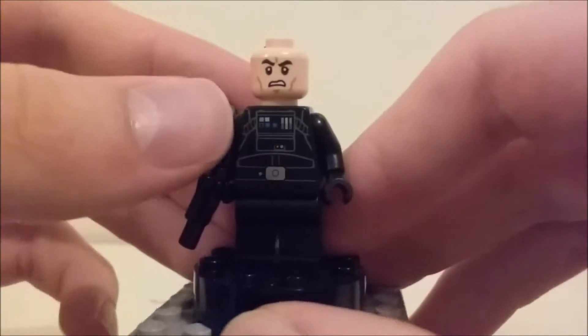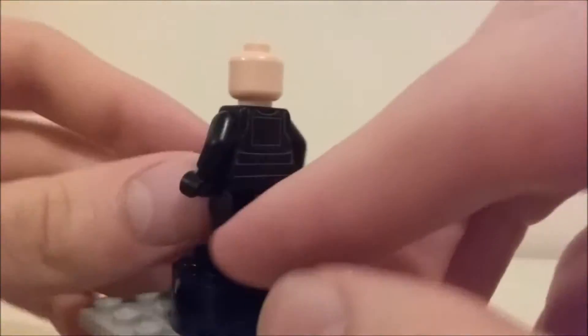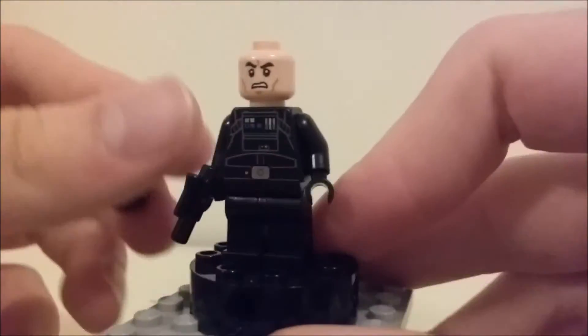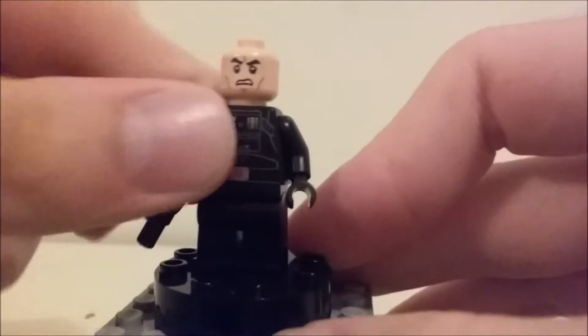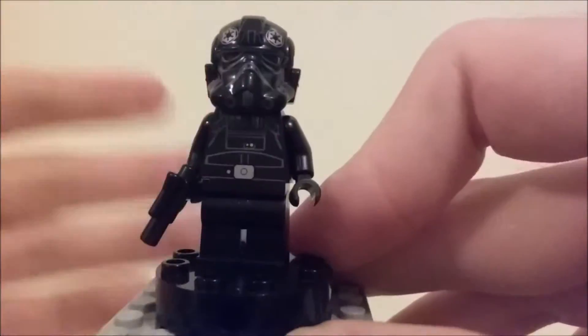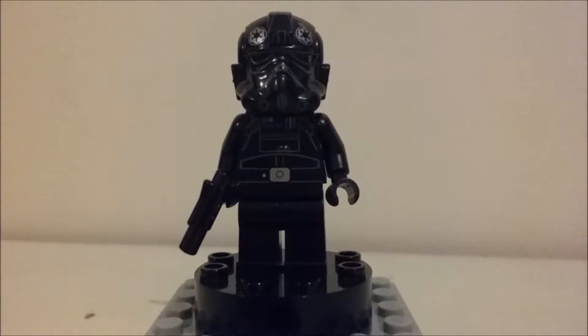Under his mask, he has just a basic angry-looking face with no back printing or dual printing. That's basically all there is to him — it's a TIE Fighter Pilot, pretty simple, but he looks really cool.